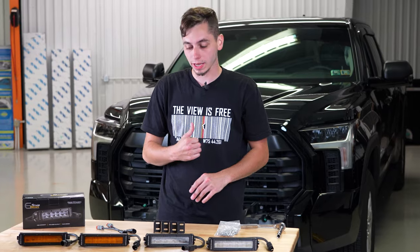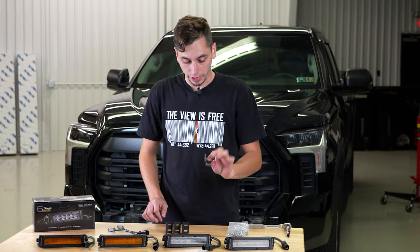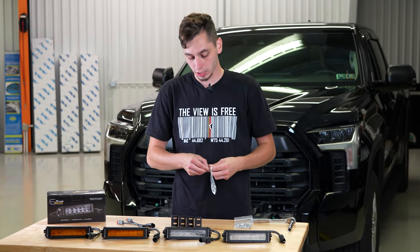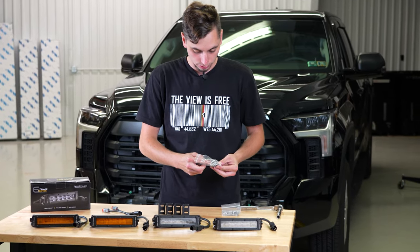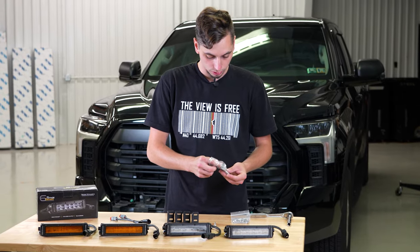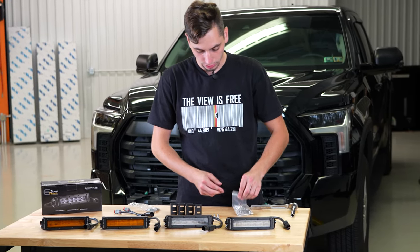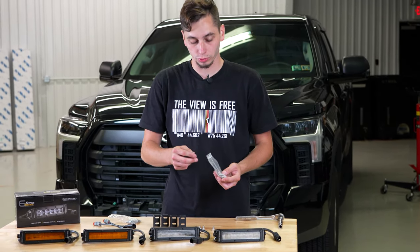With the OEM fog lights out we are now ready to start assembling the new Diode Dynamics ones. We got our brackets here and we're going to get those bolted up onto the new fog lights. You're going to get a bag of hardware — you're only going to need particular bolts out of here for these brackets. There is a 10 millimeter bolt, we're going to need one for either side, so there's going to be two per bag. Take those out and then we can get these brackets bolted onto our new fog lights.